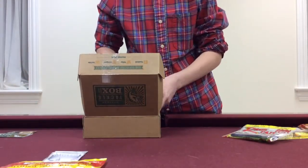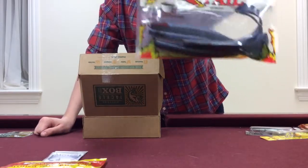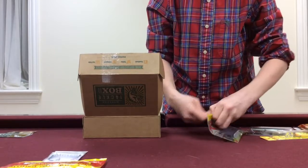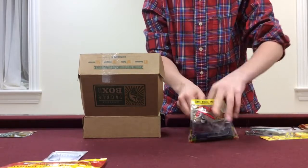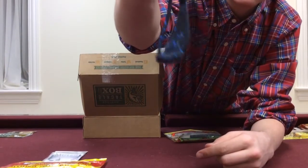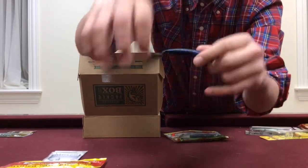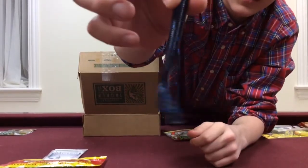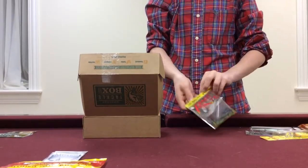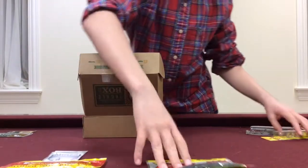Then what we have next is the Rage Tail Cut R Worms by Strike King. It's in a black and blue flake pattern — really nice, about a 6-inch worm. It's got that little R bend to it at the bottom, so if you turn it like this, it kind of looks like an R. Really nice looking worm. I've even seen people wacky rig these things — they look pretty sweet. But also a great Texas rig and shaky head. So we're going to try that out in the spring.